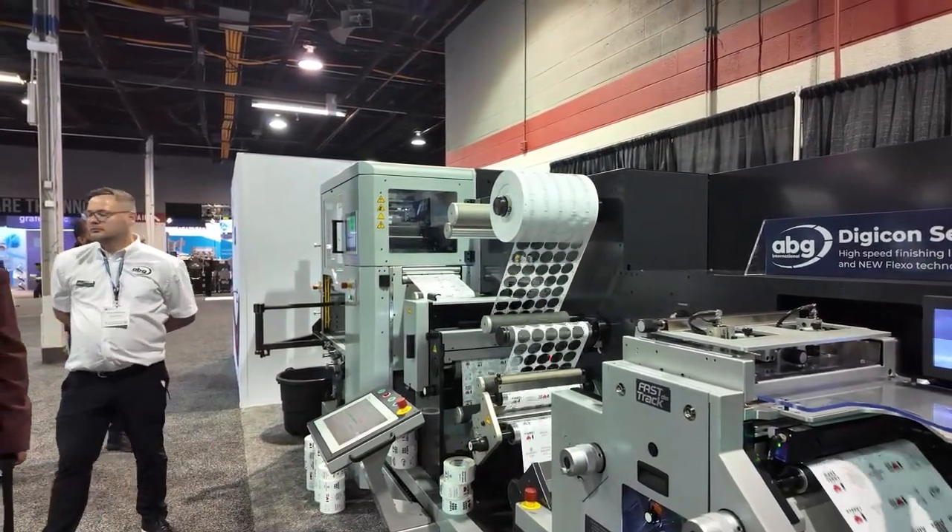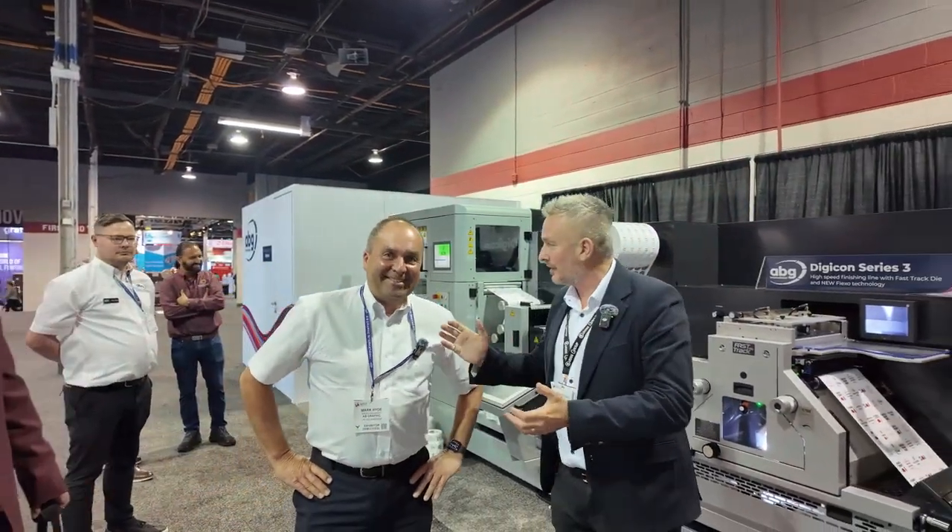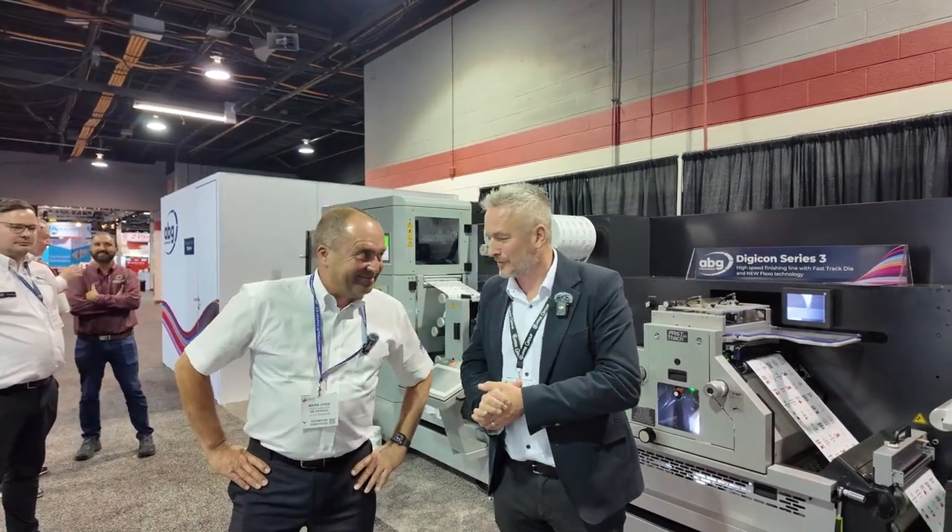Very impressive. I expect you're going to take a lot of orders for these — very exciting. Hope so! Thank you again. And we'll see you again soon, no doubt. Have a great show.